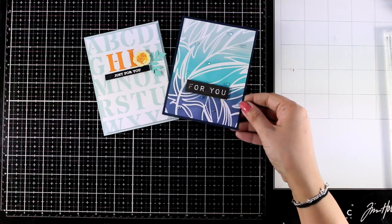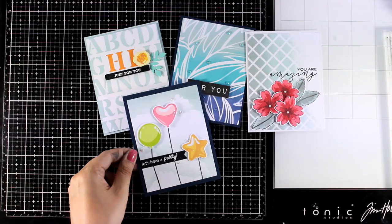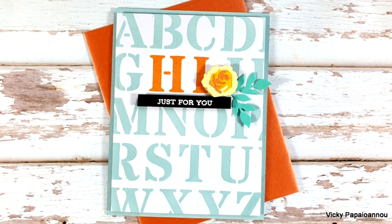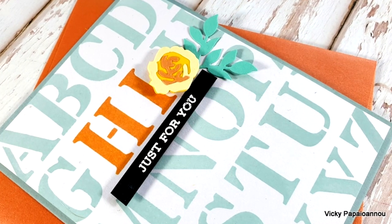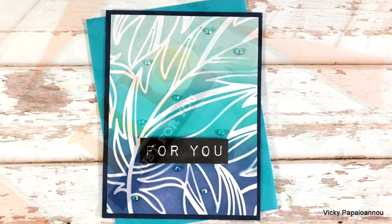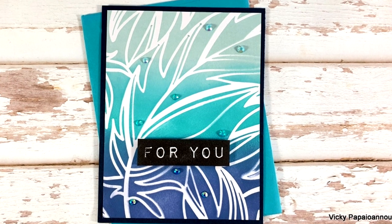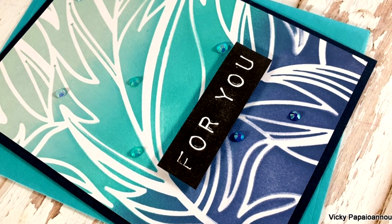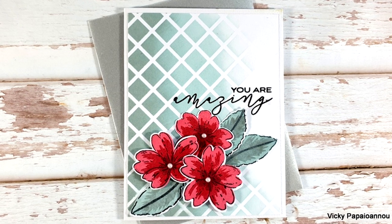This video is part of a blog hop — make sure to visit my blog, you will find the link down below in the description area if you're watching on YouTube. There is lots of inspiration along the blog hop as well as many giveaways. Here are some close-up photos on all four cards that I made for today. I hope that you had fun and got inspired — don't forget you will find links to everything I used down below in the description area. Thank you all so much for joining me today and I'll see you all next time.